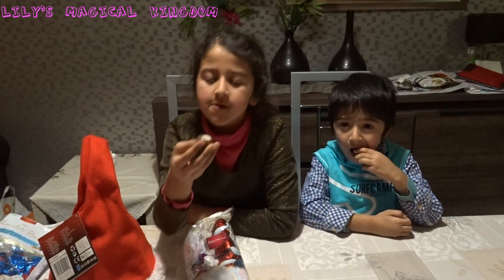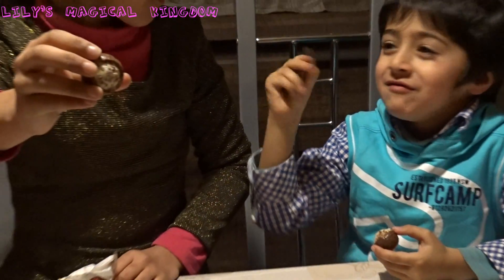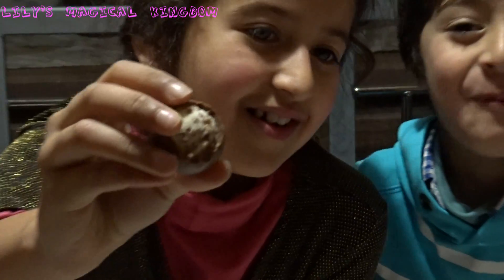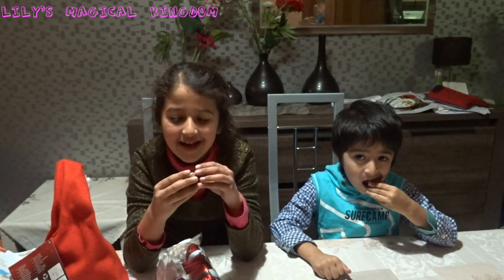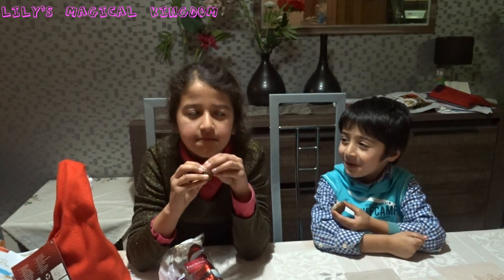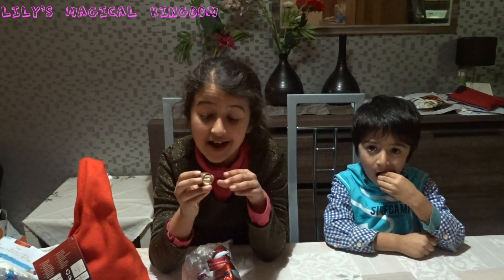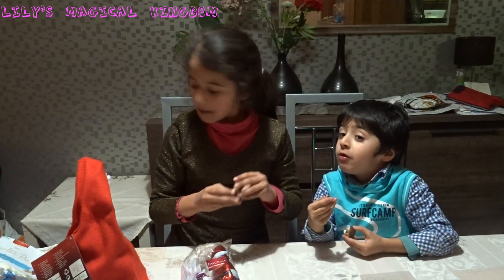Mmm. Yum yum yum yum. Don't interrupt me, please. Yes, you can't interrupt me and I can interrupt you. This is the inside of the chocolate and you can see — the chocolate, not bowl. This is very beautiful inside. It has brown and white and let's taste the inside because I don't eat it. I taste it. Mmm. So yummy. This is white chocolate inside and it's very yummy. With brown and white.